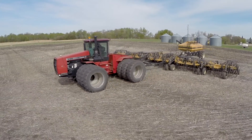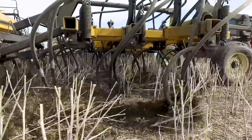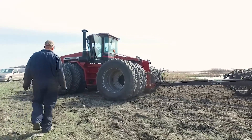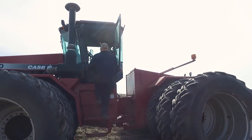What we liked about the atom jet opener — we never lost a carbide. We would seed three, four years and then send them in for a rebuild, and probably get another three, four years out of a set before we even thought of changing. And even at that point, we found that we could still get a lot of life out of the atom jet opener.